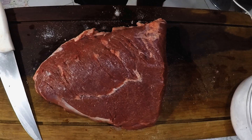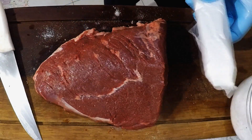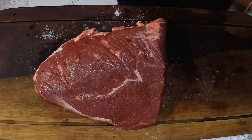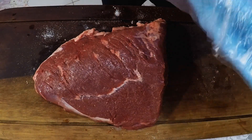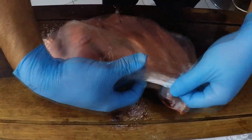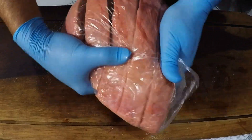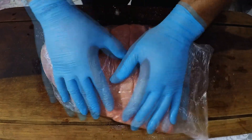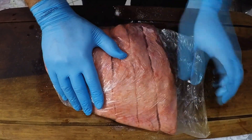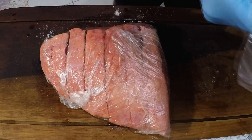Feito isso (done), the next step is to wrap it in a plastic bag. So now I'm going to place it in a plastic bag. Let's try to remove as much air as possible from the packaging. If you have a vacuum sealing machine, even better.